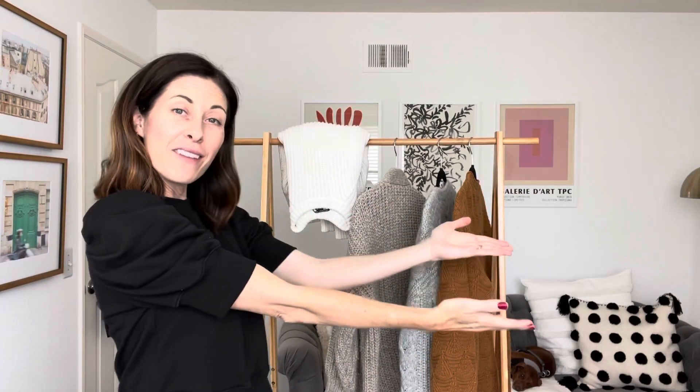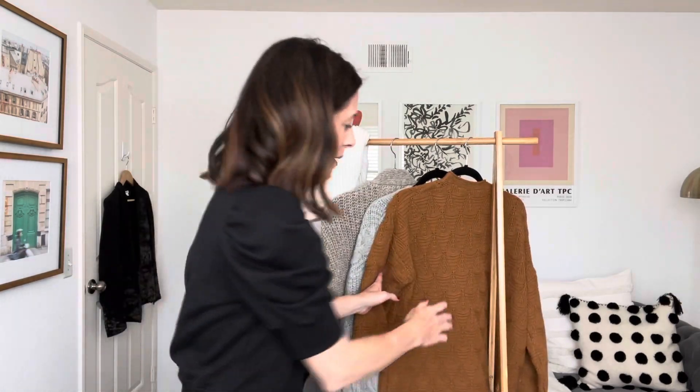All right everybody, it is time to get out our heavy knit sweaters, our cashmeres and our wools and start putting them away for the warmer months. What I like to do is get things out of sight and out of mind. I did this over the weekend in under 30 minutes. Miles says hello back there behind the sweaters, and it just helps your closet feel fresh and new and makes way for spring and summer pieces and those lightweight sweaters.